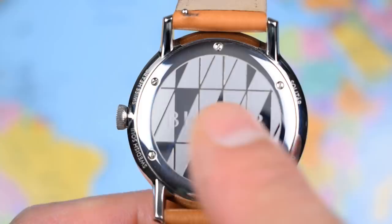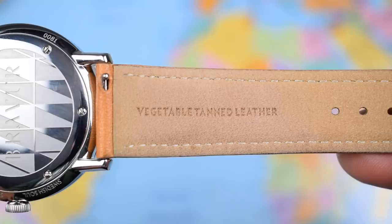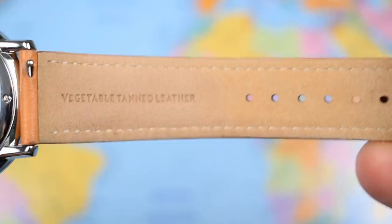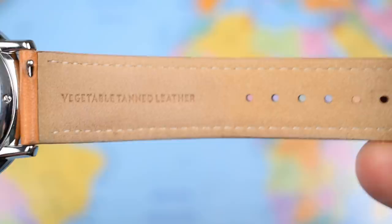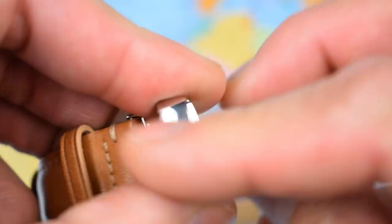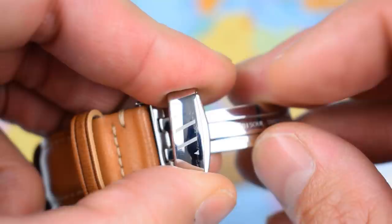If you see the words 'vegetable-tanned leather' on a strap, you know you're onto a good thing — I've looked at maybe half a dozen now and they've all smelled fantastic and been really nice quality. Quick-release spring bars, very soft and comfortable, great quality stitching. No Bravure branding on the strap itself, which suggests they picked it off a shelf, but it was a rather nice shelf. Nice cross-stitching as well, and it is a deployant with the Bravure logo and 'Swedish Soul, Swiss Heart' on the underside.